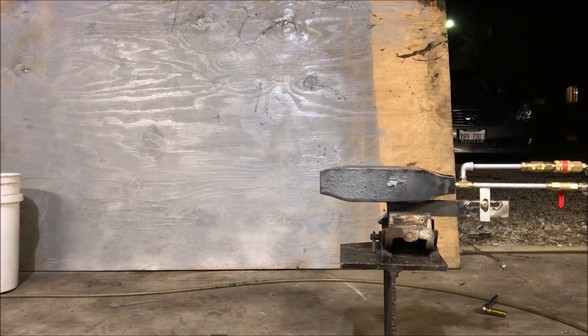Okay fellas, we're going to try this one more time with the nozzle repositioned. I'm interested to see how it ignites with this new setting.